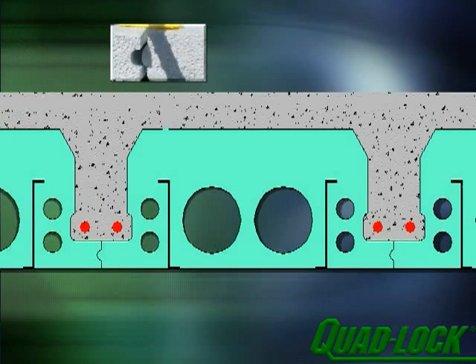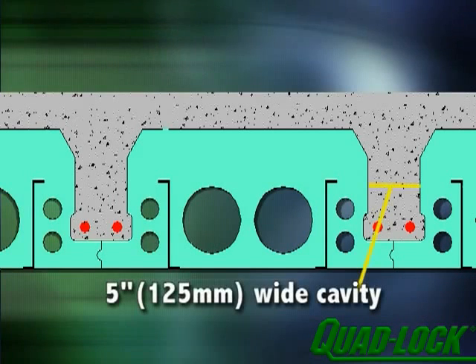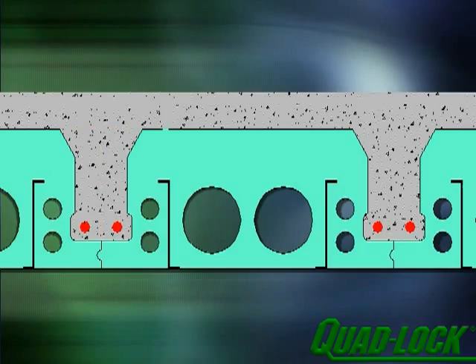The panels interlock with a tongue-and-groove design at the base of a 5-inch wide cavity that forms the concrete T-beams. Quad-deck comes in several sizes, creating concrete beams between 5 inches and 10.5 inches in height.